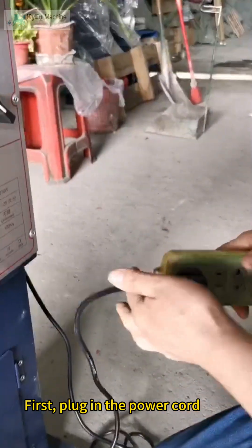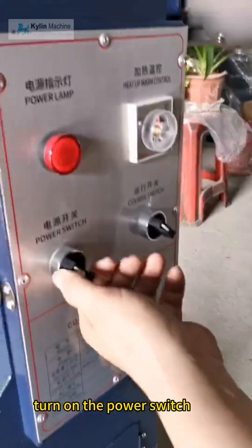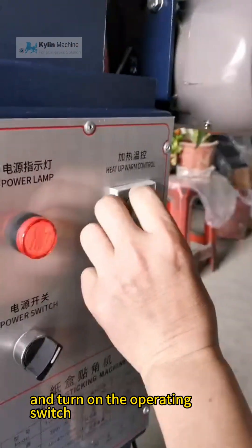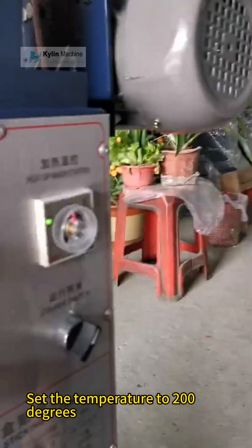First, plug in the power cord, turn on the power switch, and turn on the operating switch. Set the temperature to 200 degrees.